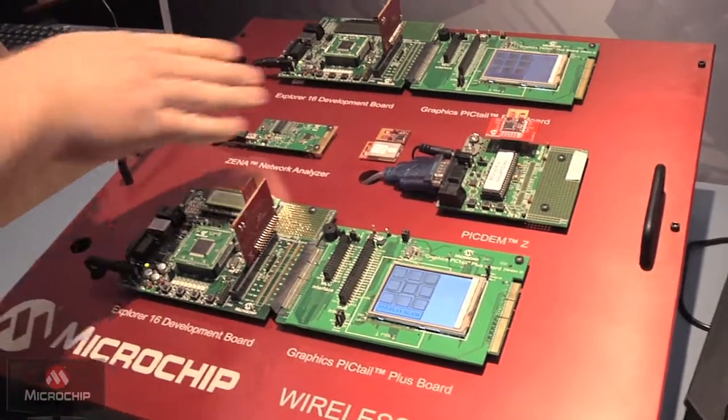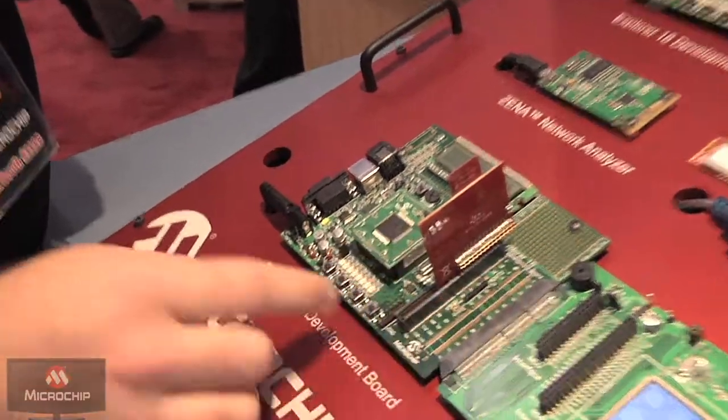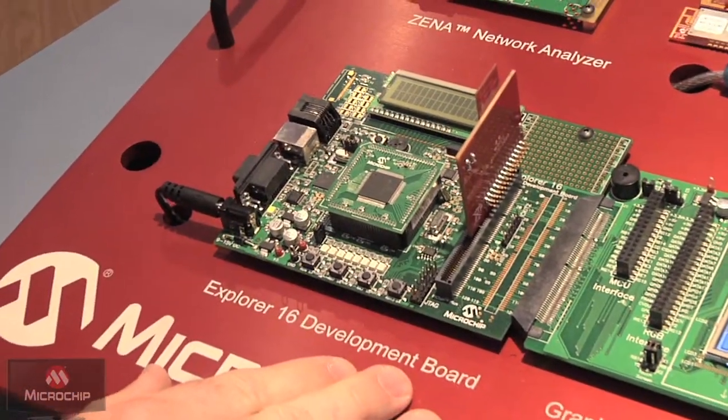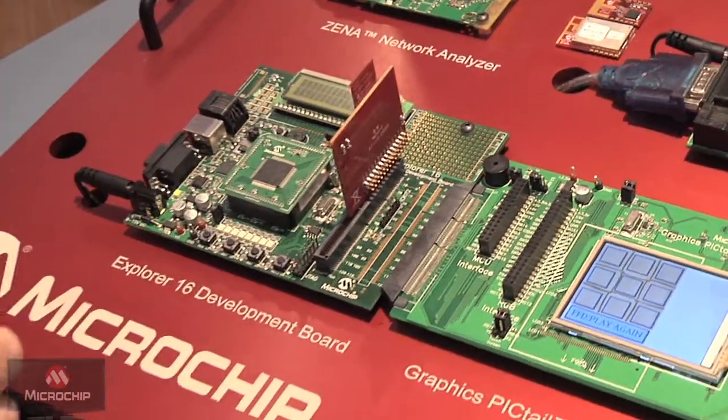These are actually production modules. For development, we have our PICSTART Plus modules right here that plug into many of our evaluation and demo boards. Any board that has a PICTEL or PICTEL Plus connector, these modules can be used for quick development.